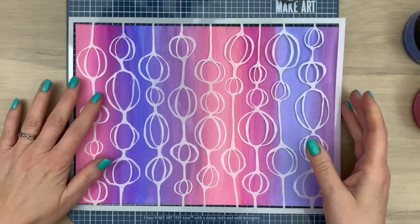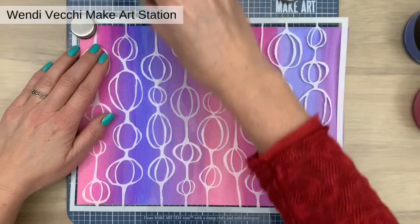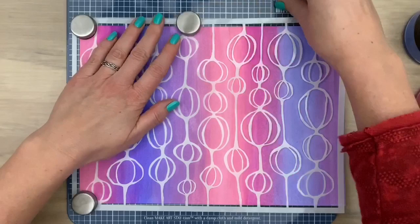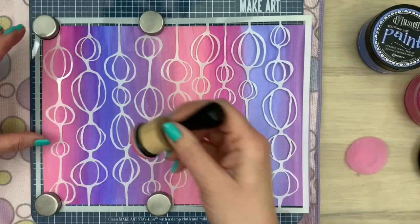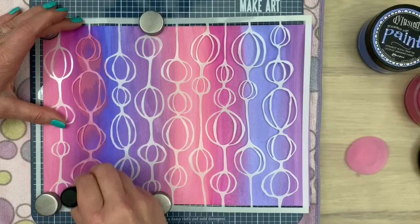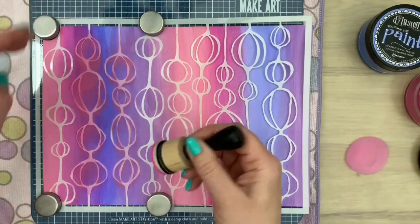Pots closed. Now I'm adding a stencil on my Make Art Station, adding the big magnets in place. I'm going to add some more paint. I added a microfiber cloth under my Make Art Station so it doesn't slide because it's quite slippery on my desk. I just picked up a little bit of paint and wiped it on my desk to spread it through the sponge applicator.